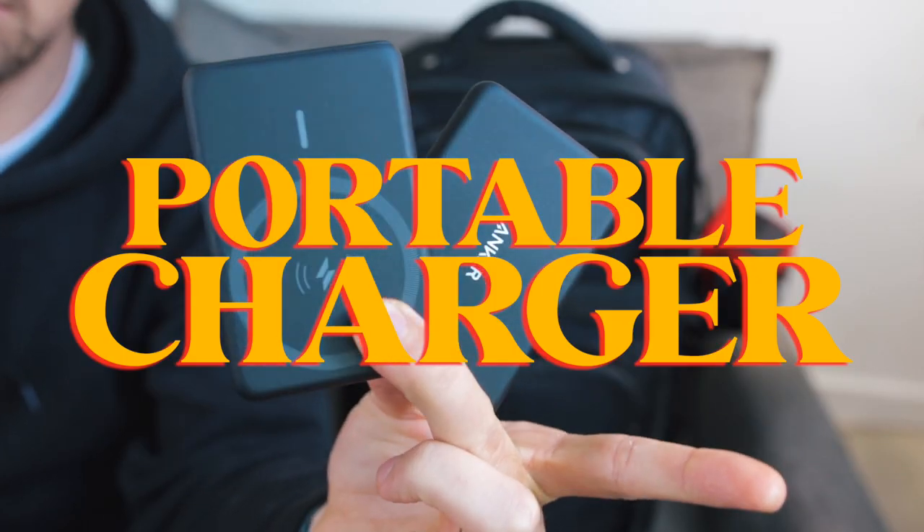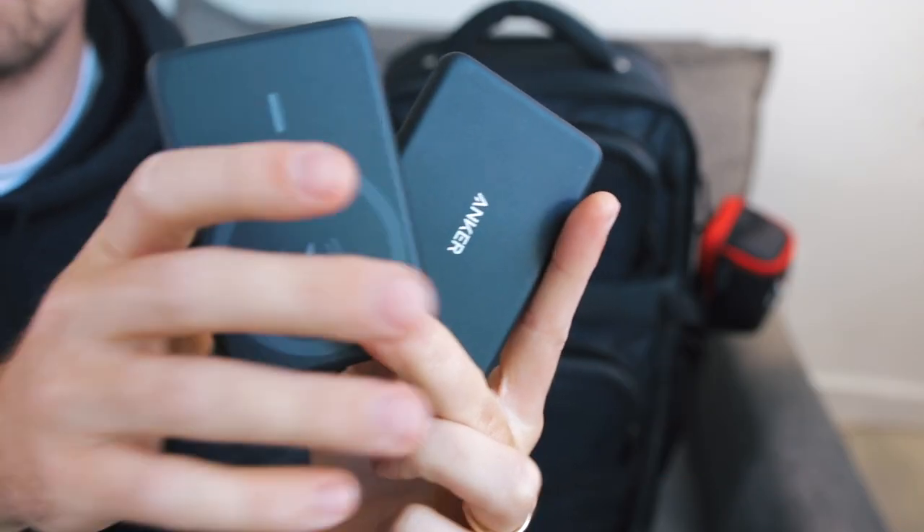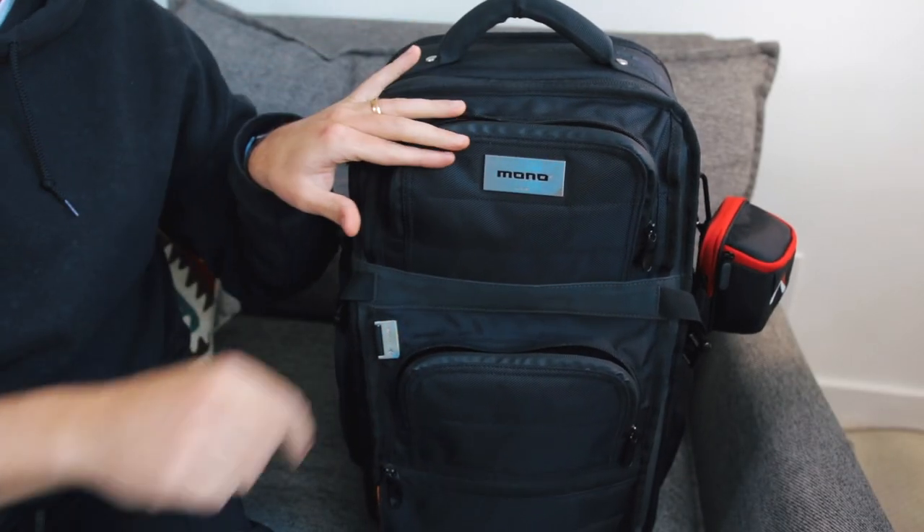Portable chargers, obviously a must when you're on the go. Lately I've been using these new Anker PowerCore magnetic portable chargers. This isn't really a big deal if you don't have the iPhone 12, but if you do, the new MagSafe technology in the iPhone allows for magnetic charging, which is super dope. It's pretty sturdy — you can get it off, but you got to give it a good shaking. I bought a couple of these; they're pretty inexpensive, just nice to throw in the bag. And you can still use this to charge your other devices with a USB-C cable.